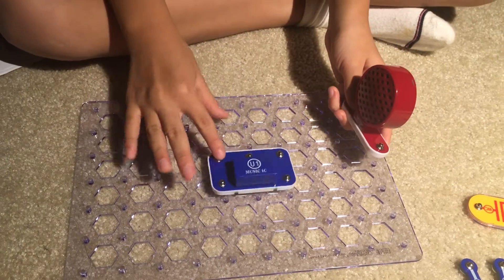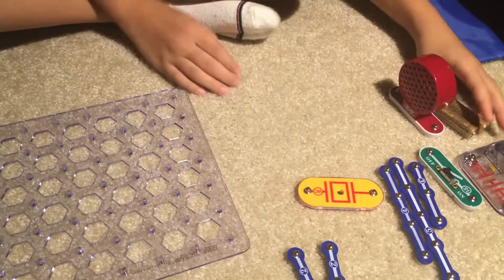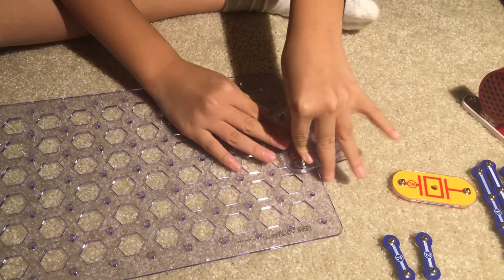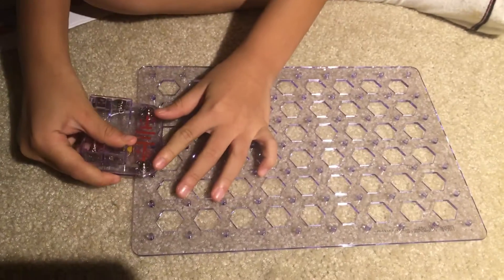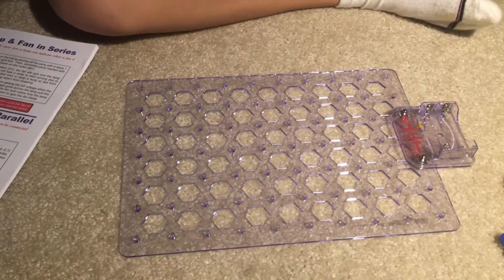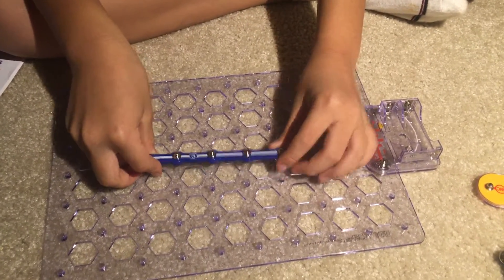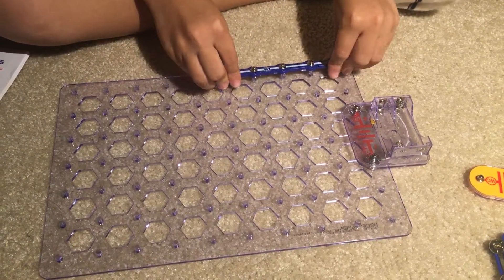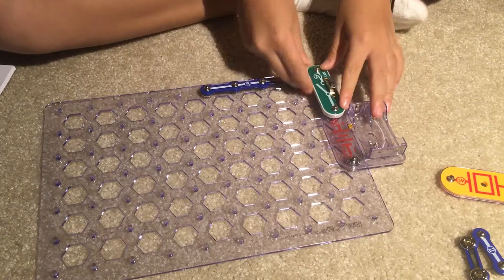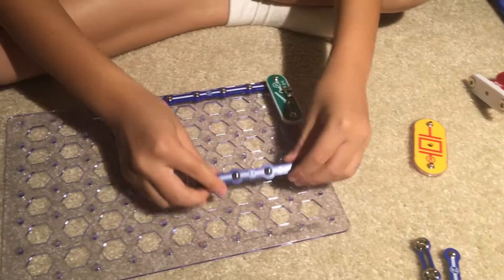Now we're gonna start building. Put the battery holder with the negative side facing you, then put a five-snap wire right here and put a slide switch right here to be the activator.